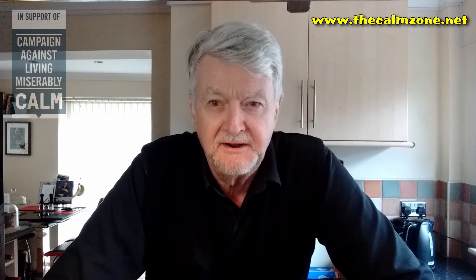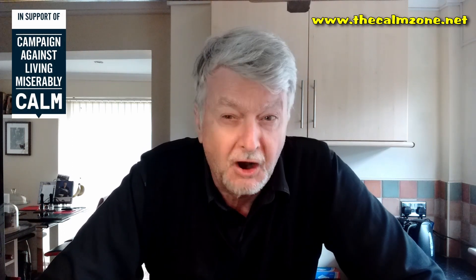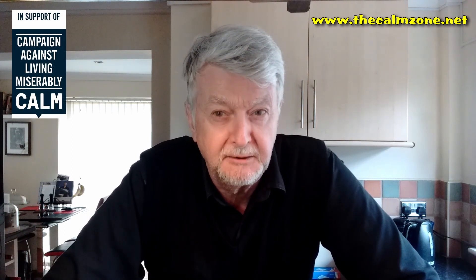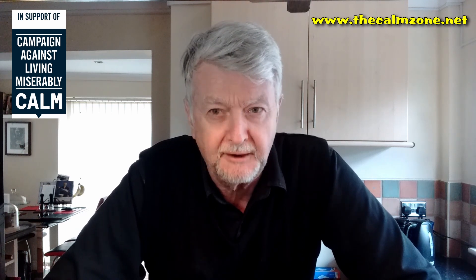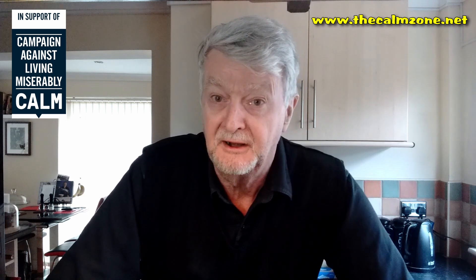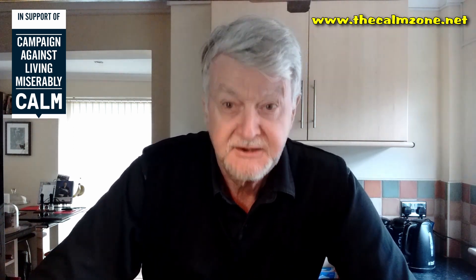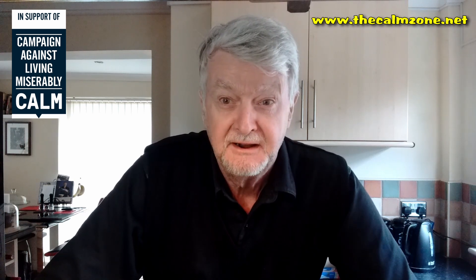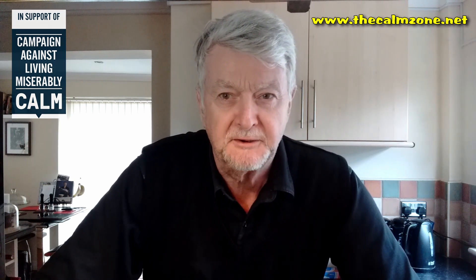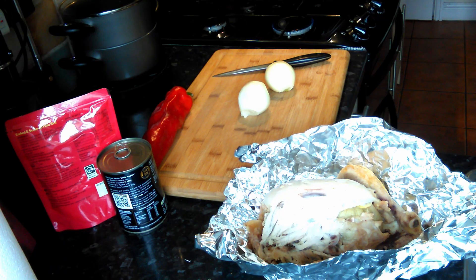Hello again, and welcome back to the Clyde Guide, Cooking for One, in aid of the organisation CALM, the campaign against living miserably, which we're very proud to support. Today I'm going to make for my lunch the quickest, easiest, tastiest chicken curry you'll ever eat in your life, I promise you, with very simple ingredients, and it doesn't take many minutes to make.